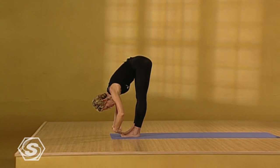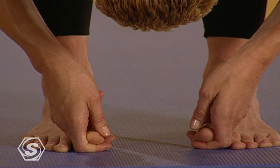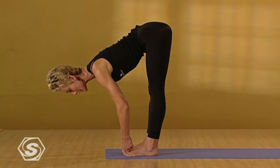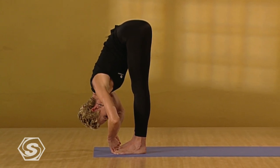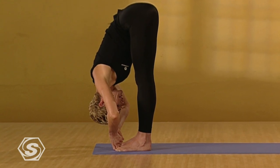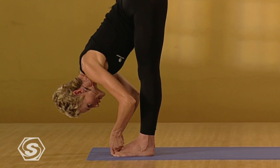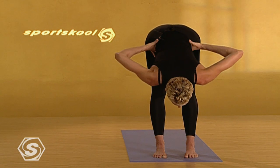Take your big toes with your middle and index fingers. Inhale. Come to flat back. Straighten the arms. Lengthen the neck. Exhale. Pull your belly in. Bend the elbows. Draw your ribs to your thighs. Lengthen the spine. Look to the tip of your nose. Breathe. Draw your kneecaps up. Shift your weight a little bit forward. And inhale. Come to flat back. Exhale. Bring the hands to the waist. Root the feet down and inhale. Come to standing.